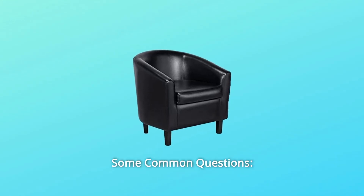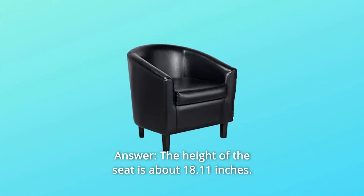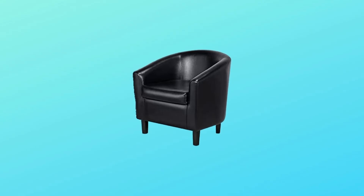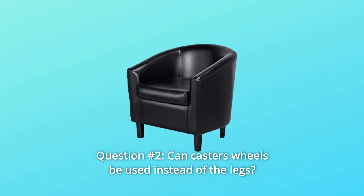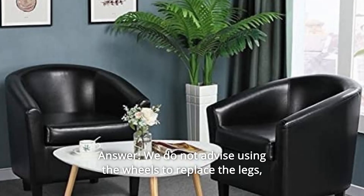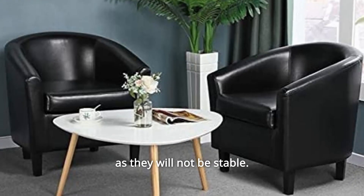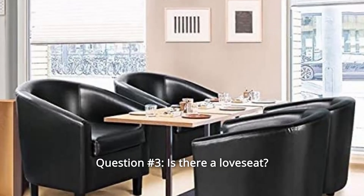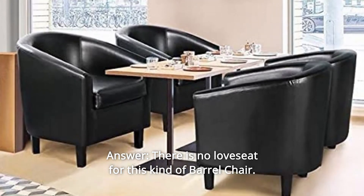Some common questions. Question 1: What is the seat height? The height of the seat is about 18.11 inches. Question 2: Can castor wheels be used instead of the legs? We do not advise using wheels to replace the legs, as they will not be stable. Question 3: Is there a love seat? There is no love seat for this kind of barrel chair.